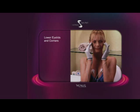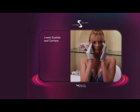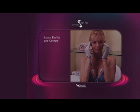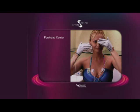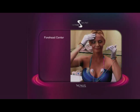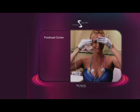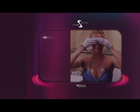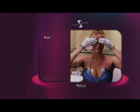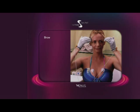For lower eyelids and corners, use short distance movements that focus on the lower lid and outer corners of the eyes. To treat frown lines, sweep your hands one at a time up from the bridge of the nose, across the center of the forehead and out toward your temples. To smooth brow wrinkles, begin at the center of your forehead and massage outward to the temples using both hands simultaneously.